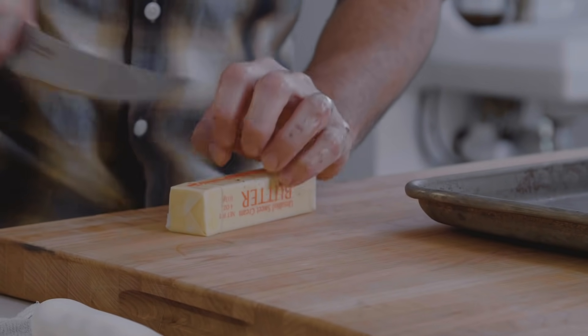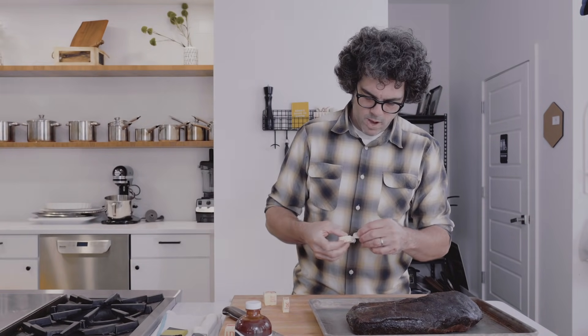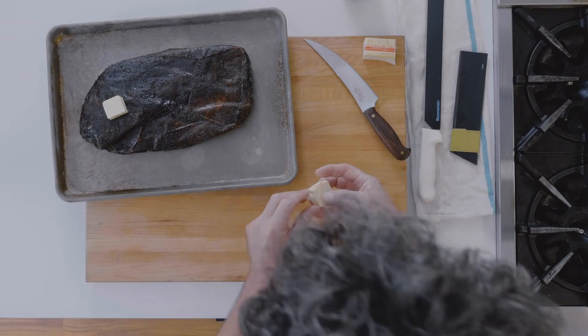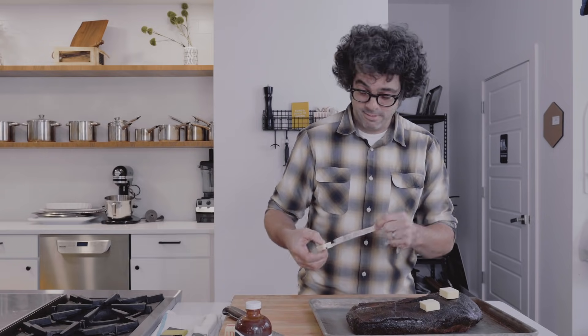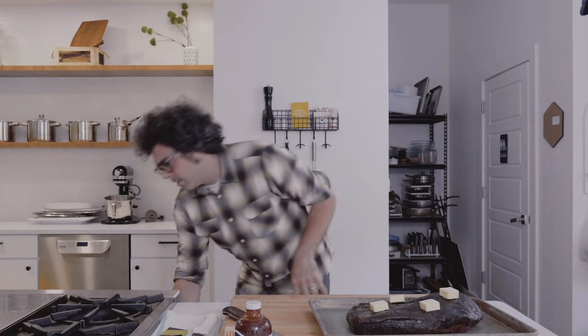Just place a couple pads of butter on top. As it melts down while the brisket's reheating, it helps the fat out a little bit. You don't have to, but butter never really hurt anybody. Now just pop it in the oven.